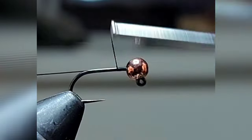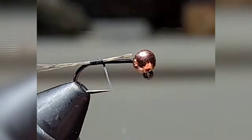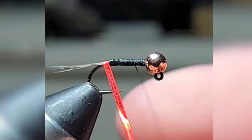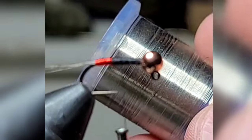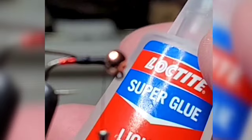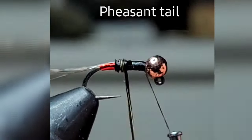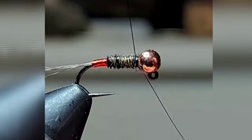We're going to start with a size 14 hook, CDL and the part hook, just wrap this up with a silver wire extra small, wire counter wrap.